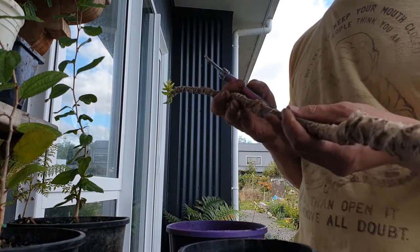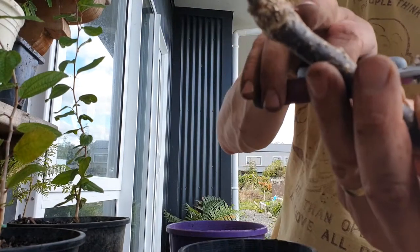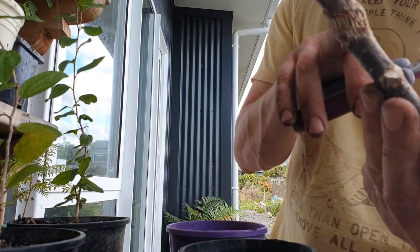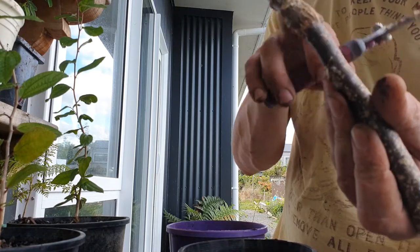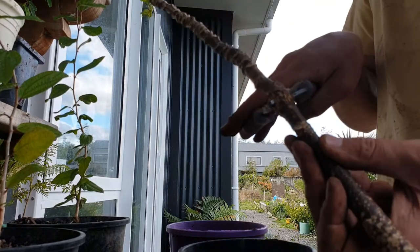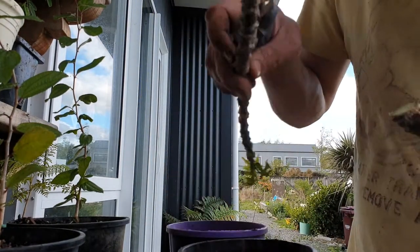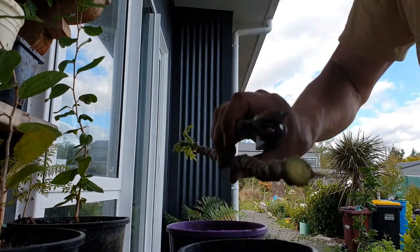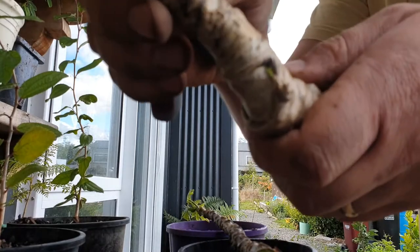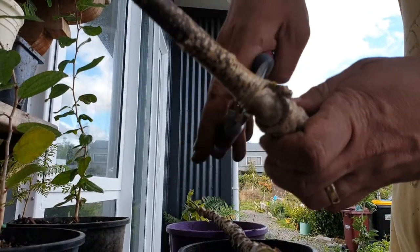Maybe even three. This has had a bit of an injury in the past. When it was younger, it got damaged when the pot was being moved and it broke here, so it's a bit of a weak spot anyway. I'm going to speculate and cut across there. It's still nice and green inside — that's good. And you'll see there's a tiny little growth coming out here already.